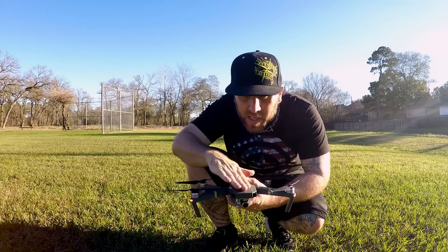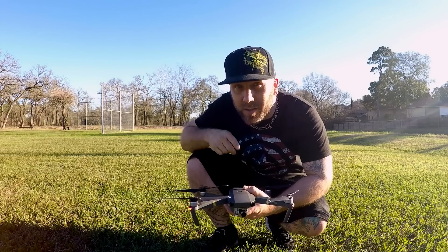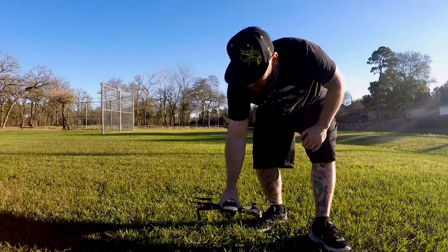And for those who have been saying that my Chroma's drift is due to prop wash, watch this — I'm like two feet off the ground here.